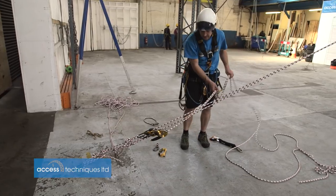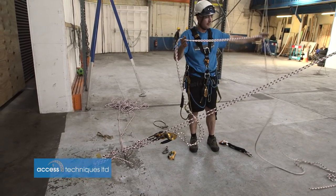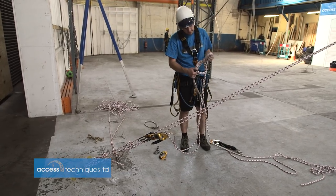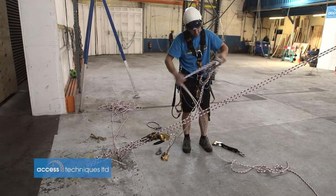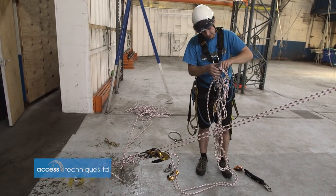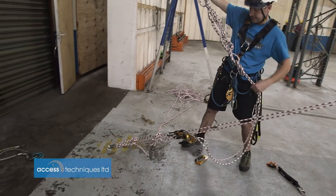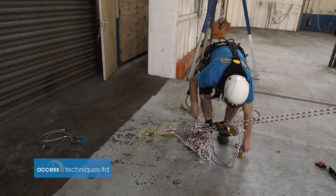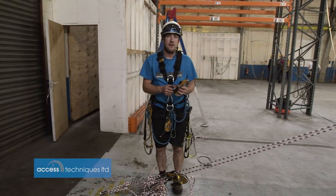If you want to make it tidy and you've got enough rope so that you can lower off the system for rig for rescue, leave a load of slack and just chain it off. Everyone likes a nice tidy worksite — bag them up or put them at the bottom. And that's it really.